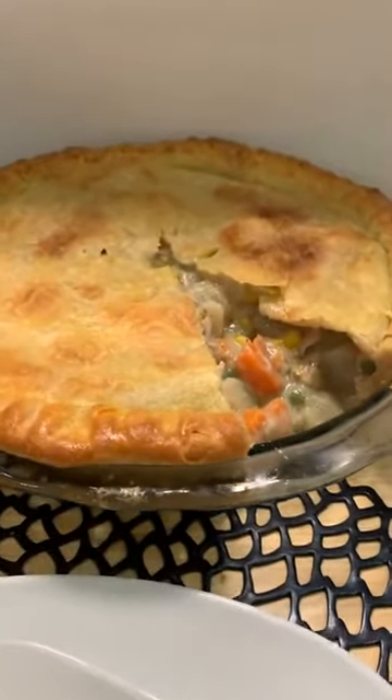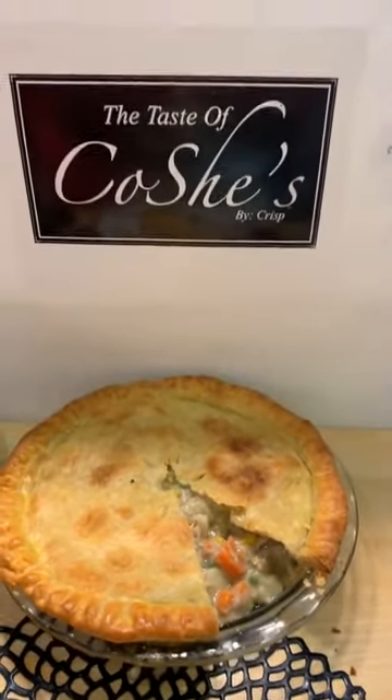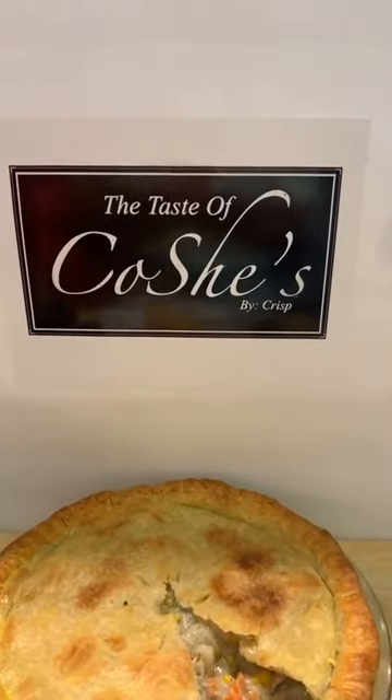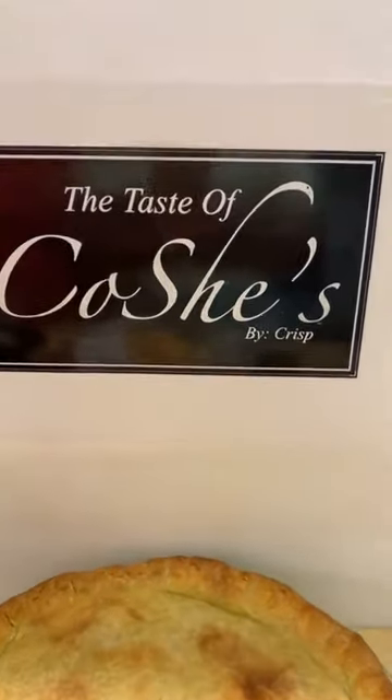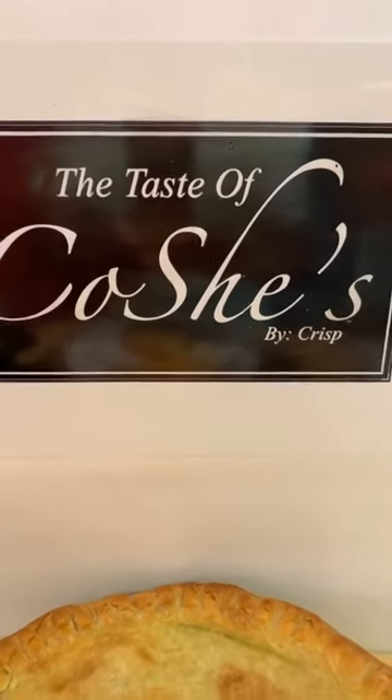Jambalaya! Someone in the comments says jambalaya. That sounds good — I haven't made that yet. Thank you guys, thank you so much. Bye-bye now, see you next time.